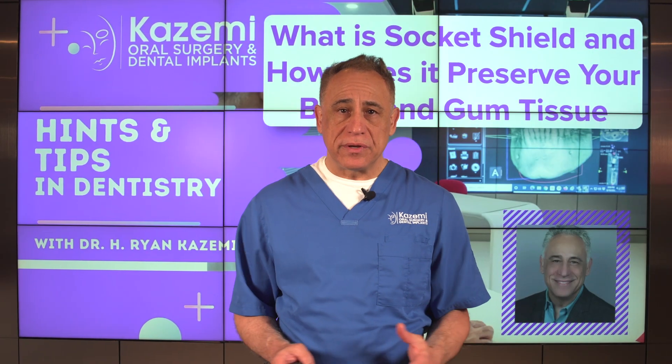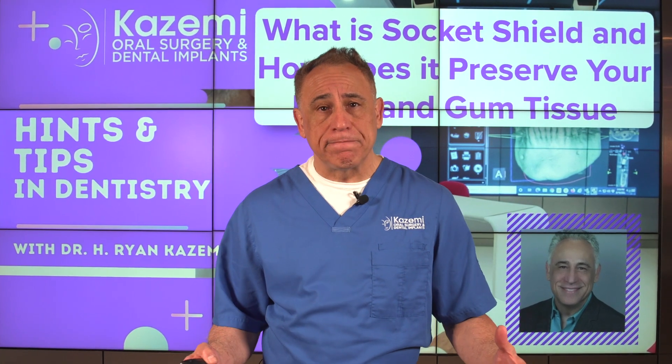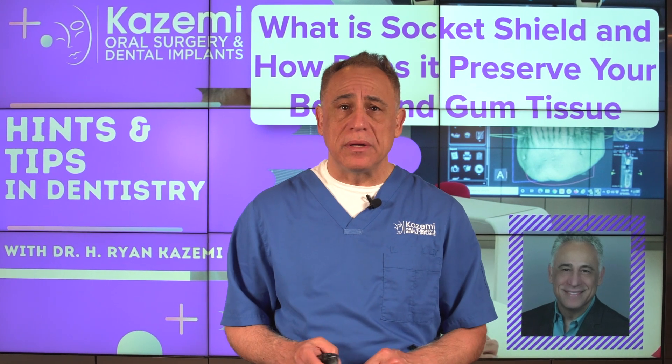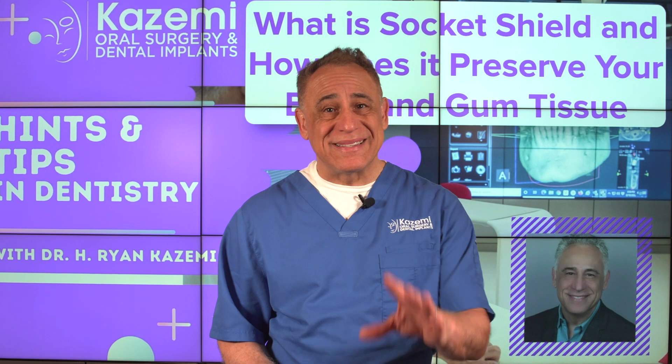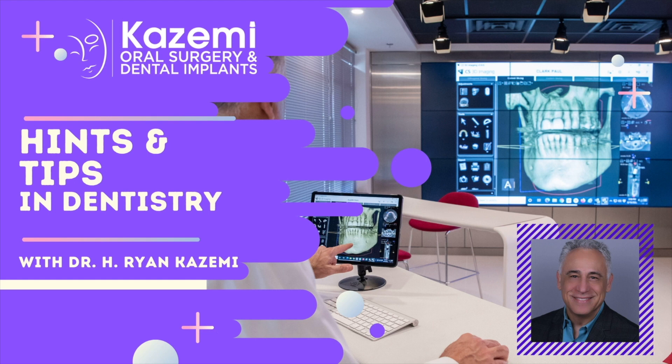Preserving the bone and gum tissue after a tooth extraction is an absolute must for achieving remarkable aesthetic results. The best way to have great bone and gum tissue is simply to prevent losing it. Socket shield and partial extraction therapy is a very exciting and effective technique to do exactly that. So if you're about to have a tooth extracted, particularly in the upper front area, make sure to ask your surgeon about the socket shield technique — keep the bone, keep the gum tissue, and hopefully skip unnecessary and costly bone grafting procedures. Thank you for joining us. I'm Dr. Ryan Kazemi, and see you again soon on Hints and Tips in Dentistry.